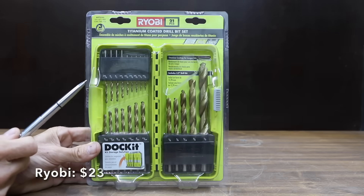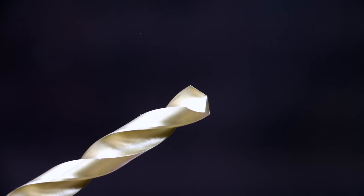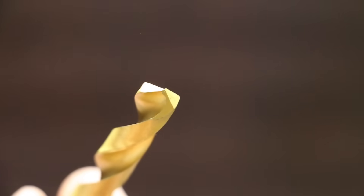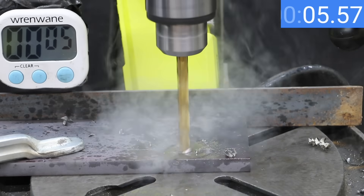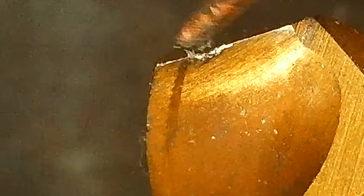At a price of $23 for 21 bits is this Ryobi brand, also with a 135-degree split point. While Ryobi drill bits with Cobalt weren't available, these bits do have a titanium coating. The Ryobi is made in Indonesia. The Ryobi made a lot faster progress than the Somata — 13.01 seconds is good enough to move into second place behind the DeWalt. However, the Ryobi has some leftovers stuck on the leading edge of the drill bit tip.